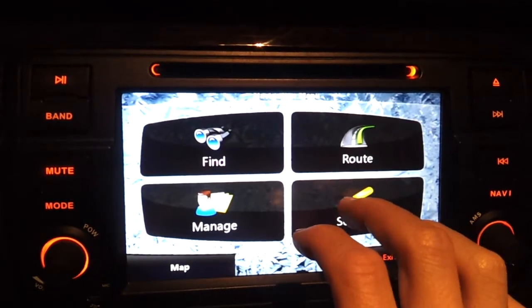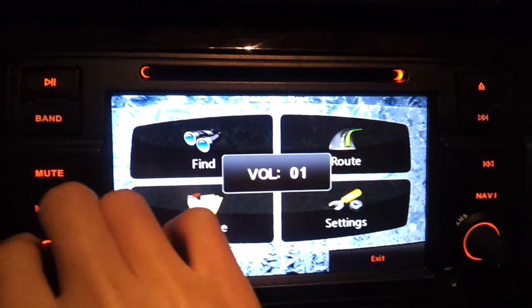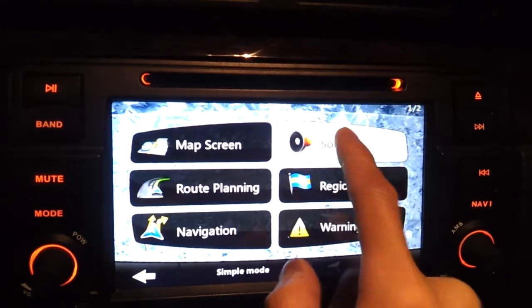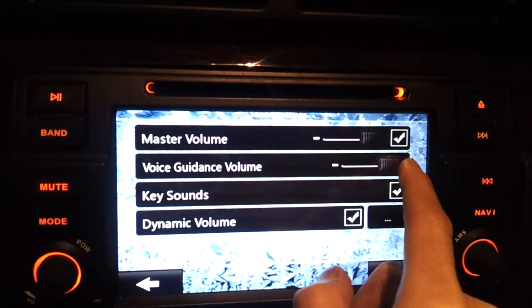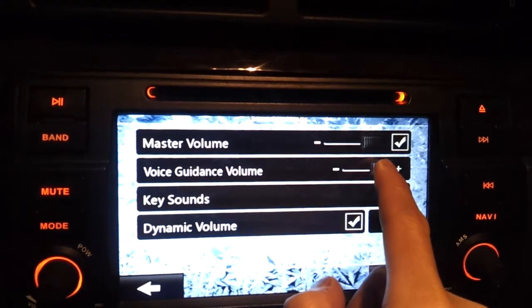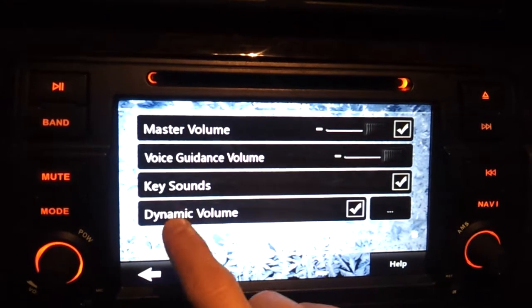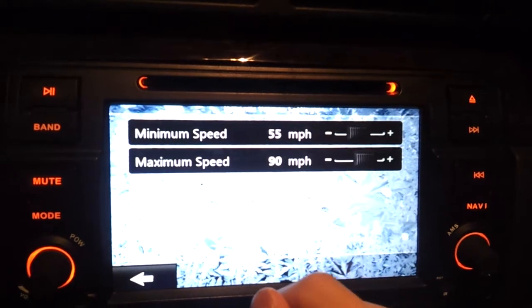The sound quality for the voice guidance is pretty good. If I go to settings and then sound and move it around, you can hear the lady talk: 'Have a nice trip. Drive carefully.' It's got dynamic volume, so if you go above a certain speed, it'll increase the volume.